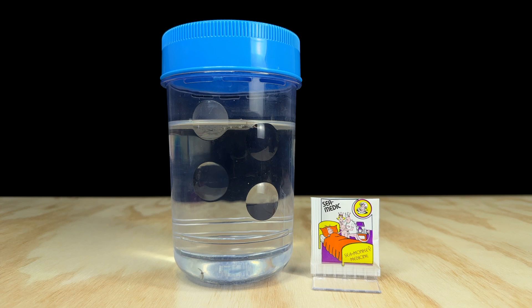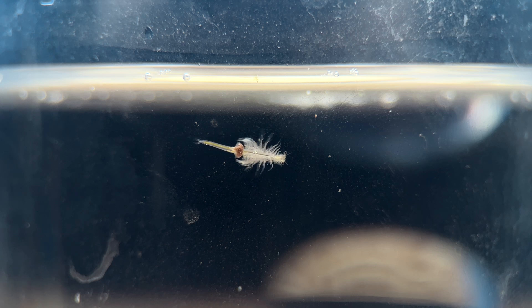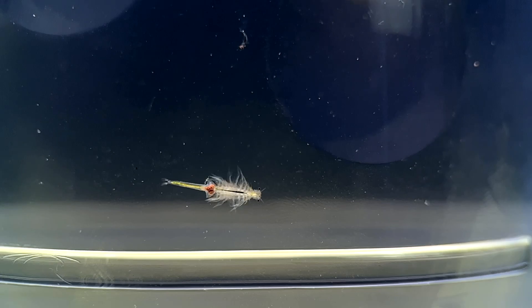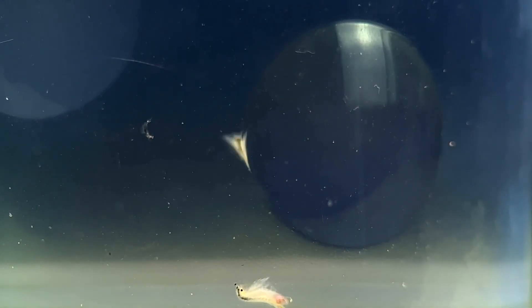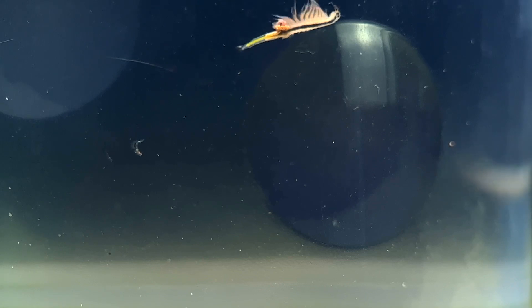It's time now for the results from our Sea Medic Sea Monkey Medicine experiment. Out of all of the packets in this series, this one has surprised me the most. We tested this out on some sickly looking Sea Monkeys in the Ocean Adventure Tank to see if we could bring any of them back from the brink of demise. And believe it or not, it actually seems like this one has worked exactly how it said it would. Almost all of the Sea Monkeys are still alive and they're now swimming much better than before, indicating a vast improvement in their health.